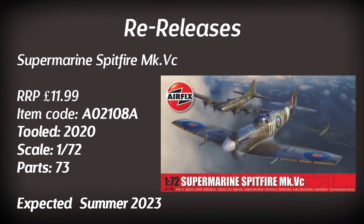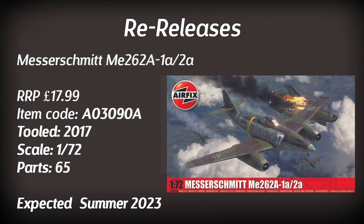Up next is the Supermarine Spitfire Mark VC — the 2020 tooling — this time sporting its clipped wings, an option Airfix tooled into the original design. It should retail for around £12 and we should see it in the summer. The Messerschmitt Me 262 also returns, having been in and out of the range since its 2017 tooling, featuring a few different paint schemes — expected in summer.